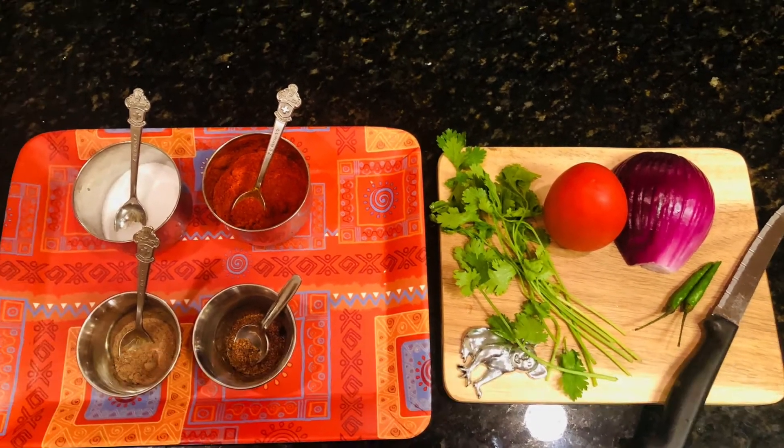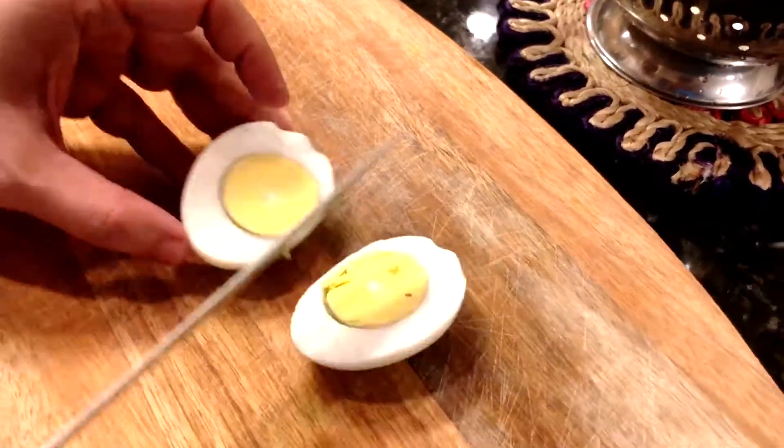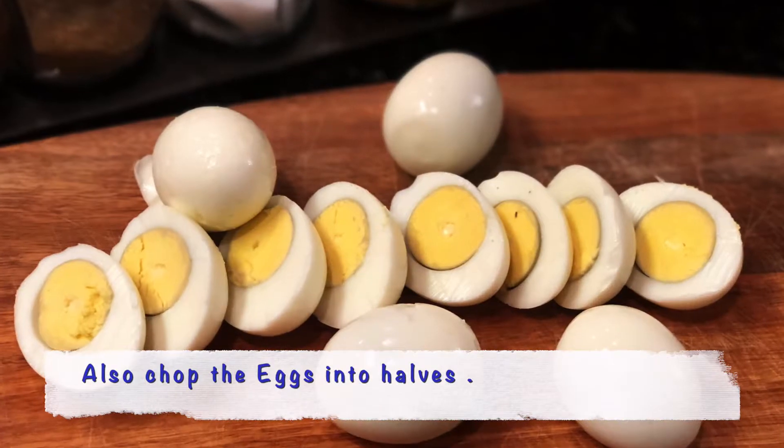Step 1: I'm using 6 eggs — boiling them, peeling them. I'm also chopping the boiled eggs lengthwise into halves.